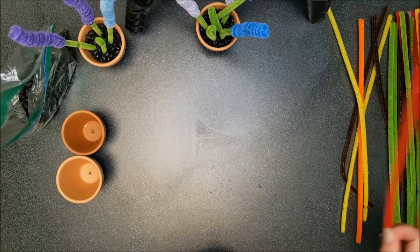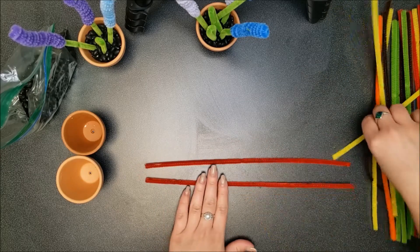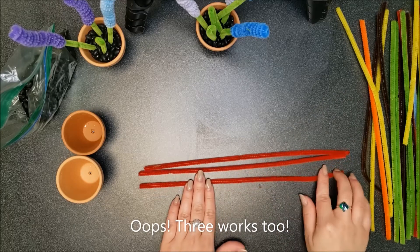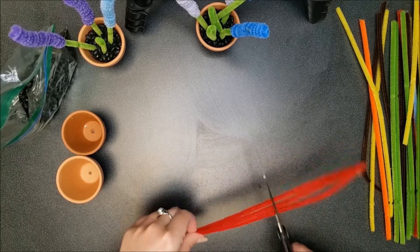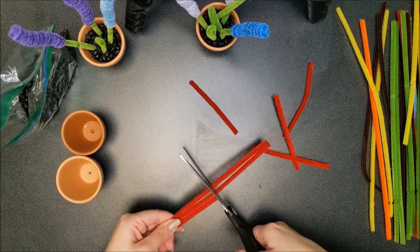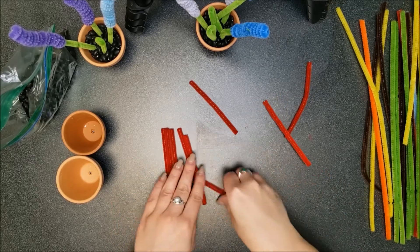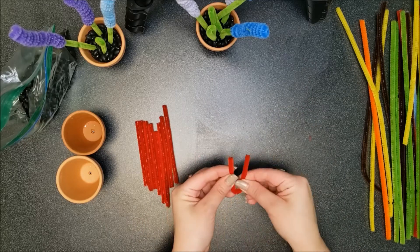Next we will do a tulip. You will need four red pipe cleaners. Cut them into thirds, then bend all of these in half.